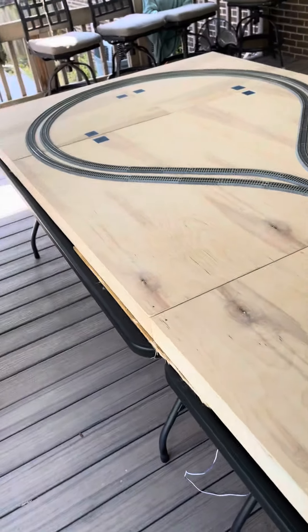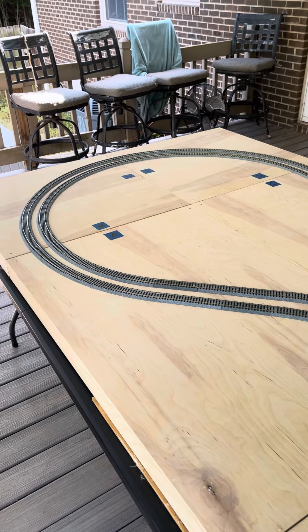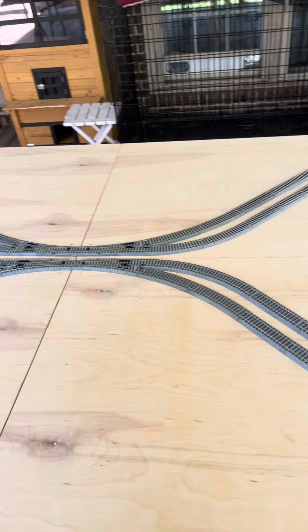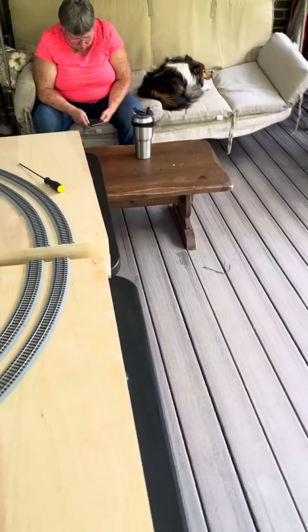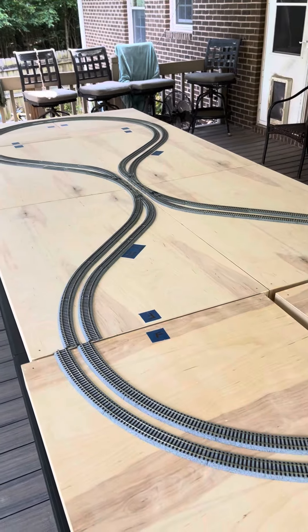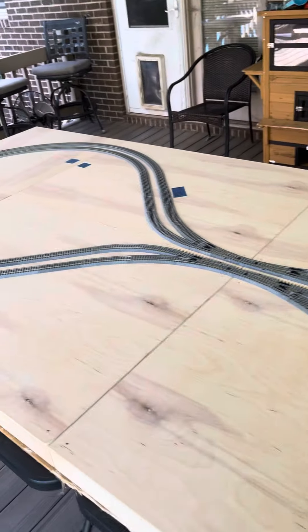Hello, this is Commander Bob from the Durham Area Model Chain Runners Consortium. I wanted to explain the concept behind our new HOT track layout, which as you look at right now looks like a dog bone. In actuality, it's not a dog bone — it's two lollipops attached in the middle.